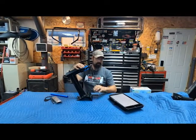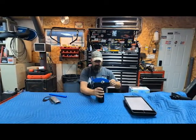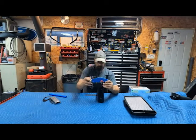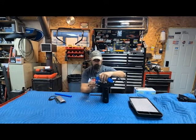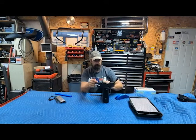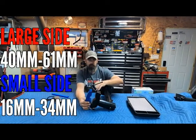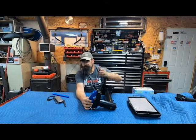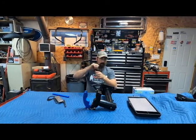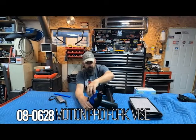You're not going to risk damaging any parts because of these jaws and how they function. It does have a few settings — this is how you open the vice, and there are three positions. The large portion of this vice can hold 40 millimeter to 61 millimeter. The small side can hold 16 to 34 millimeter fork parts, tubes, whatever. So if you need to take a nut off the rod of the fork, you can put it in here.